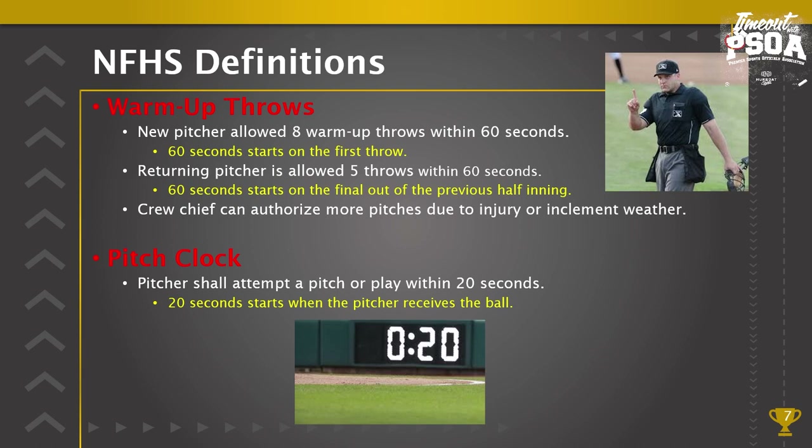If a team is delaying on purpose, the catcher has to immediately throw that ball back to the pitcher. If players are intentionally choosing to play slow, don't enforce right away on every single infraction. Be preventive, positive communicators — remind them of the expectations and what the rules are, and then if they refuse to follow the rules, enforce the pace of play.